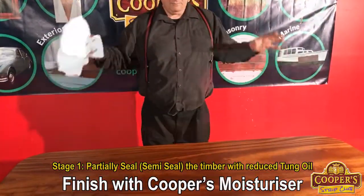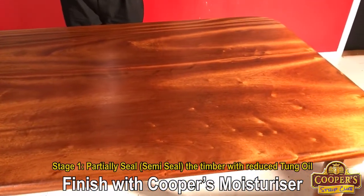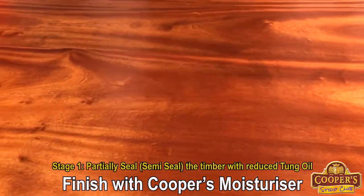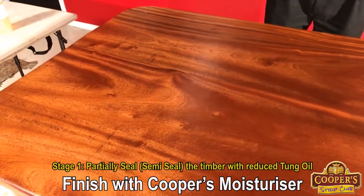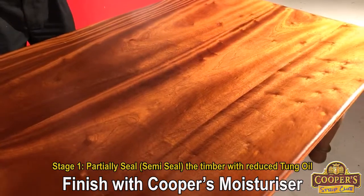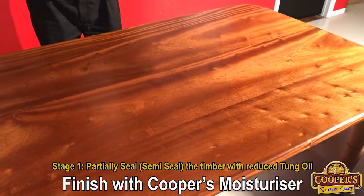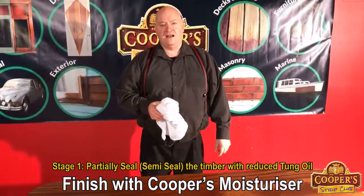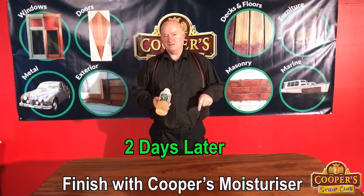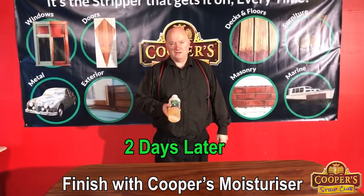Anyway, this top has now been semi-sealed and it now needs two days to cure. The oil is going to dry and the top is smooth. Now if a little bit of dust lands on the top, it doesn't matter — it's not going to stick. So it's not meant to look beautiful at this point. The oil that's gone into the grain is going hard, all the fibers are being locked up. But it's still going to be absorbent for when we come back and do the moisturising in our next session.